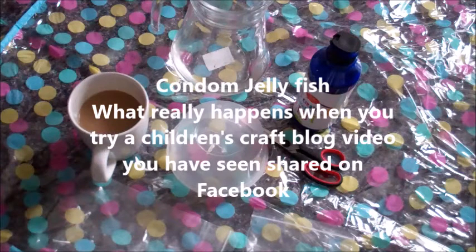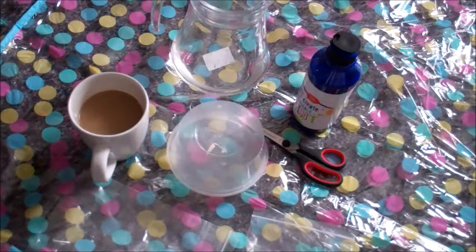Hi, this is Jen from Chopsy Baby, and what I'm doing today is I'm making a craft project. A very well-meaning friend of mine sent me an online video tutorial about how to make jellyfish in bottles. And they were really amazing, they were really beautiful, they were really cleverly done. The video had that tinkly happy music, and the children were wide-eyed with wonder over this amazing craft project that they were making.